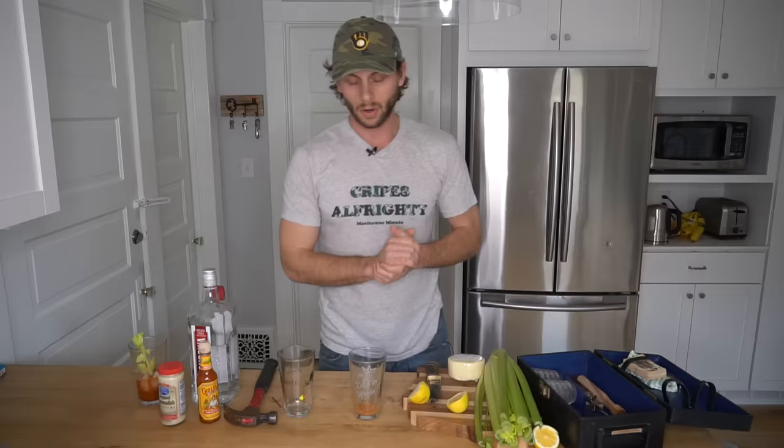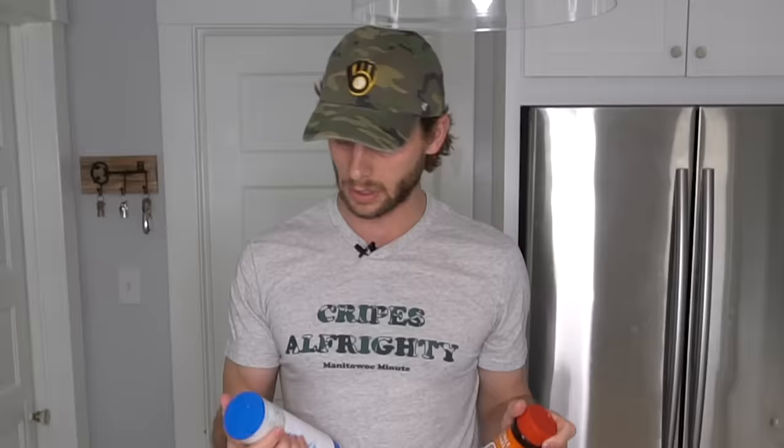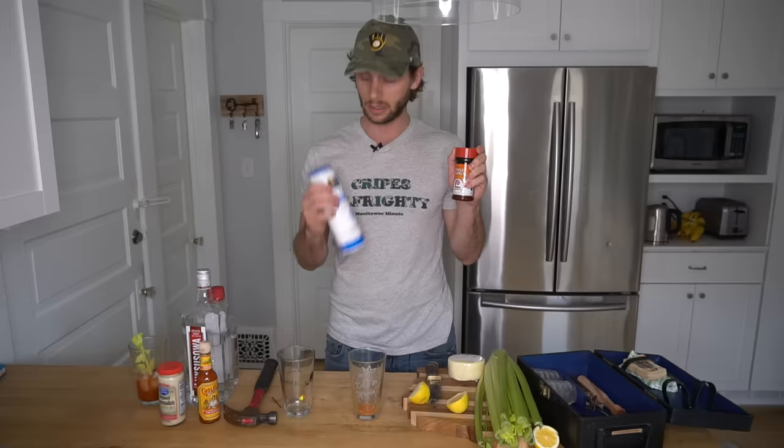Then we're going to grab some celery salt. Where is it? There's barbecue, oregano, cheese Louise. Come on now — two paprikas, but no celery salt. Well, there's no celery salt, but we did find chili and garlic and salt. Why not?